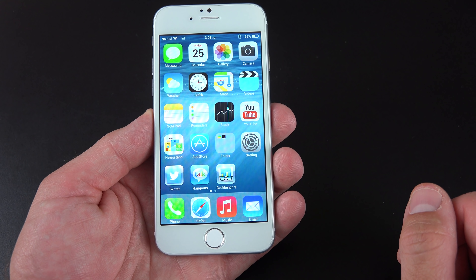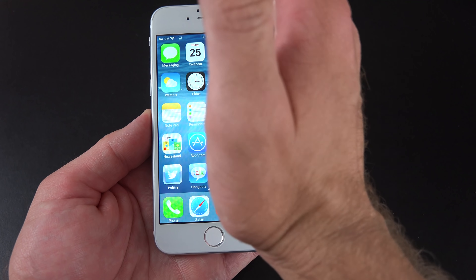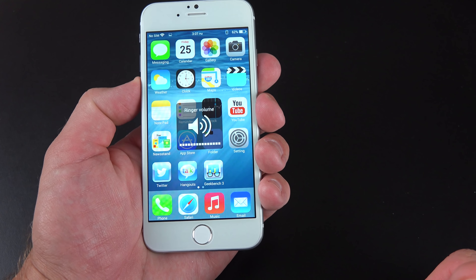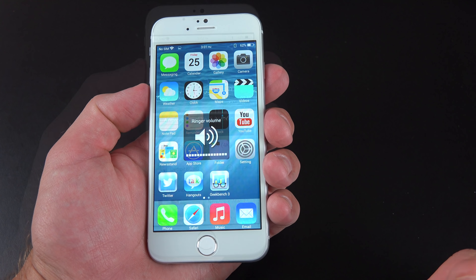They've added a little Samsung to this phone — you can take a screenshot by swiping across the screen with your palm. And if you control the volume, you can hear that distinctive Android sound.